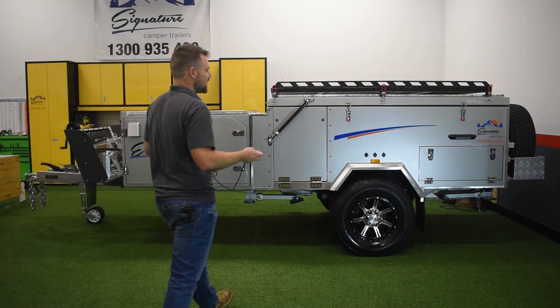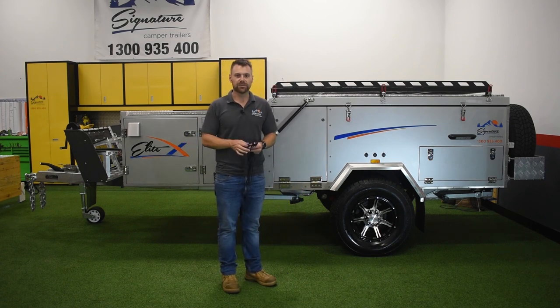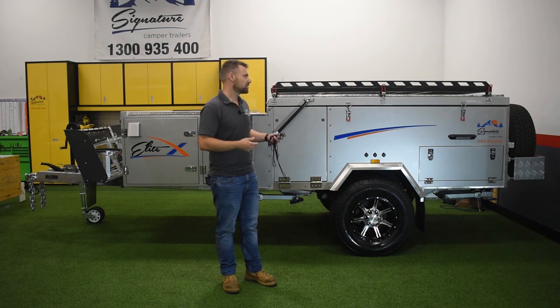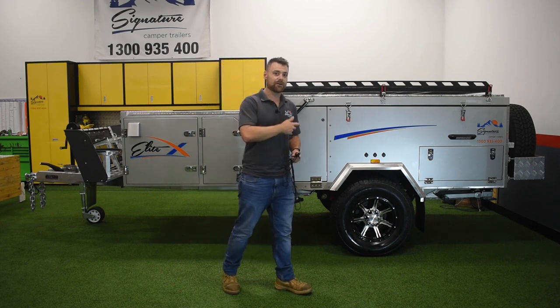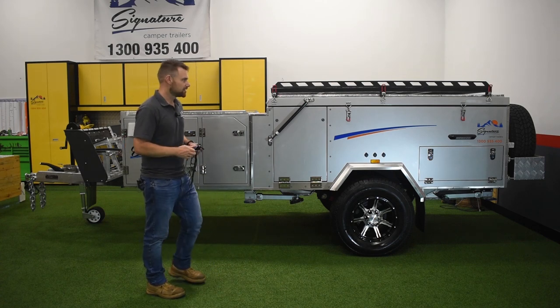Hey guys, this is the Signature Elite X. I'm gonna open it up in the showroom. I thought I'd show you through how exactly we do it. We say that it can be done under 10 minutes. I'm not gonna rush it — I'm just gonna open it up like normal and show you how it can be done under 10 minutes and also lead you through how we actually do it.